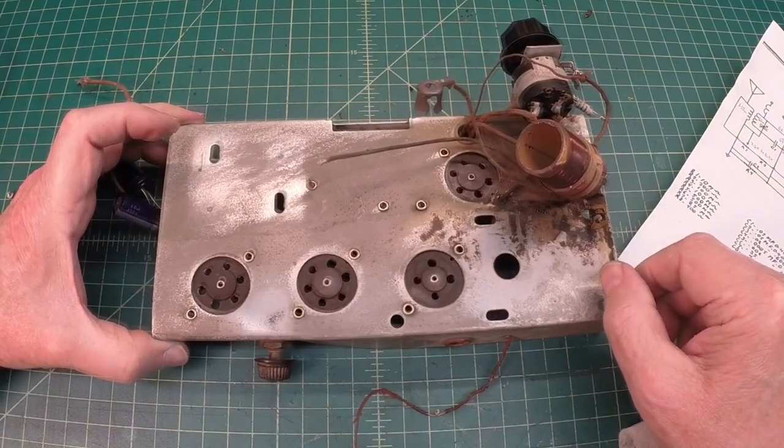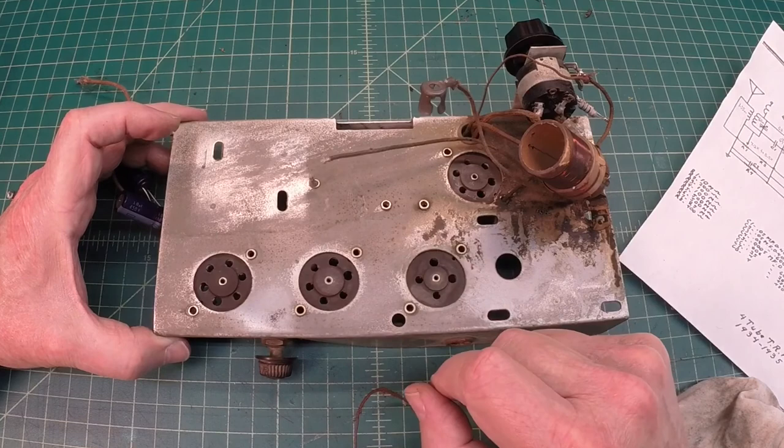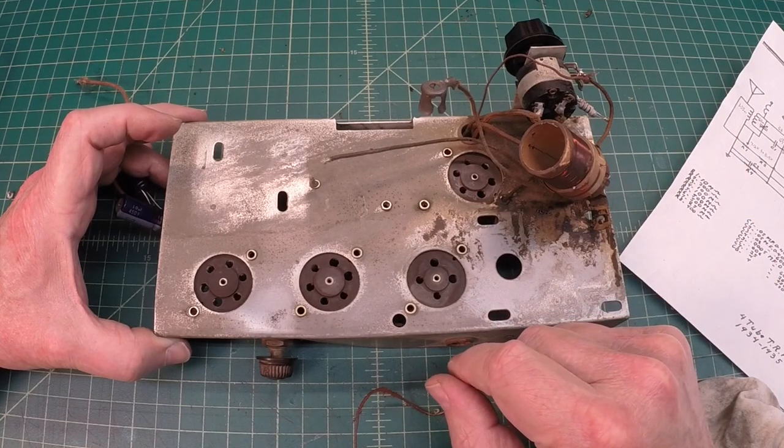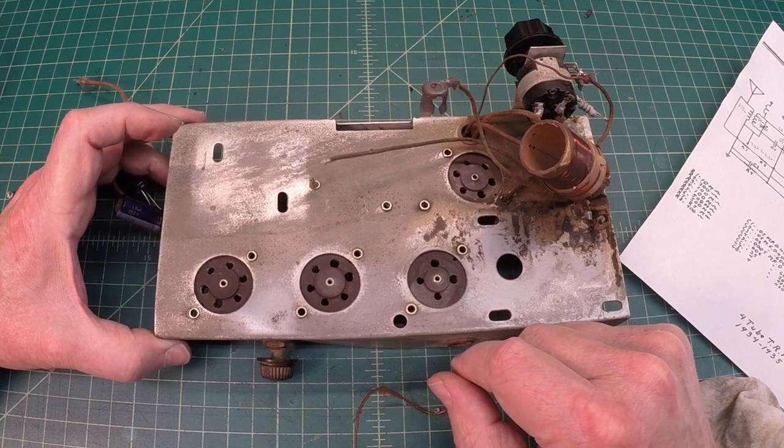Hey folks, thanks for joining me. We'll get back to cleaning this thing and start doing some more cleanup on the power transformer, the speaker basket, and the tuning condenser. Appreciate you guys following along.